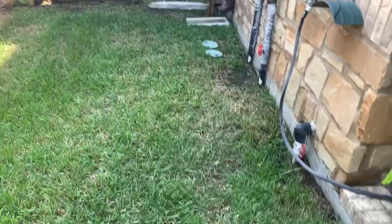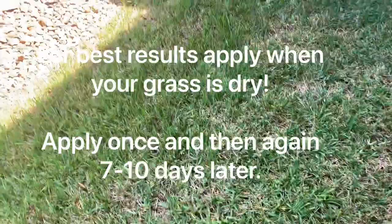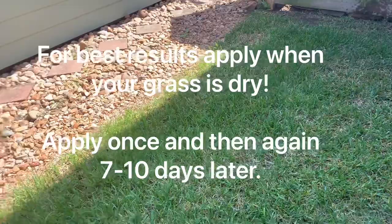When you spray this — let me start spraying it — you can see we have a couple of moths there flying up. Those are webworms, those are the adults. What you want to do is spray when it's nice and dry; the grass isn't wet. You'll know it's working because you'll see the webworms flying off your grass.